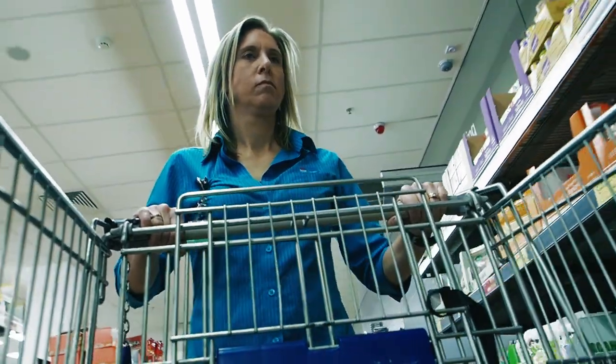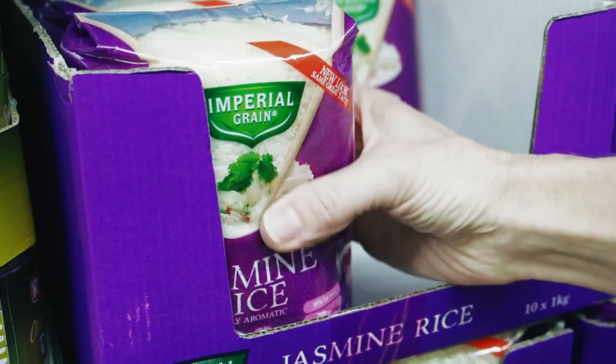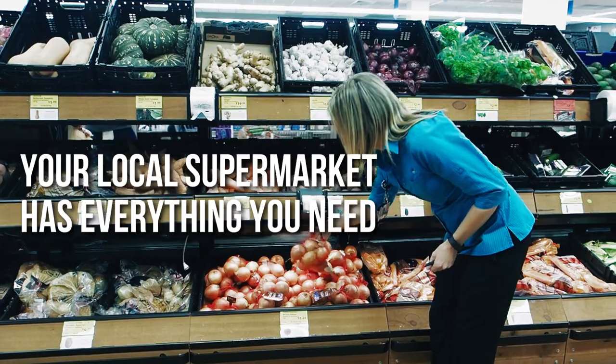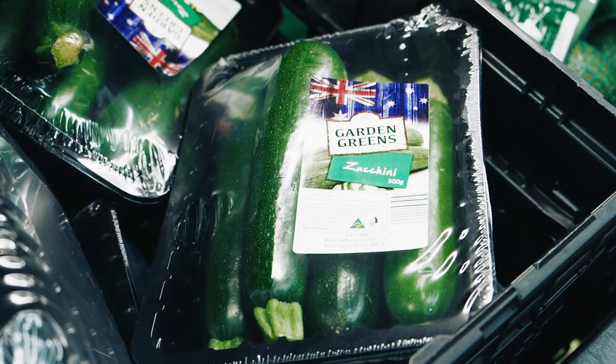For our recipe today, I've gone to the local supermarket to get all our ingredients. You don't need to go to any specialty stores. All large supermarkets have a great range of foods to make many healthy recipes.